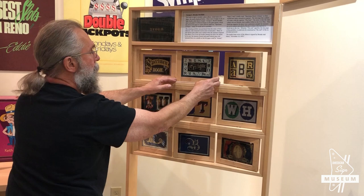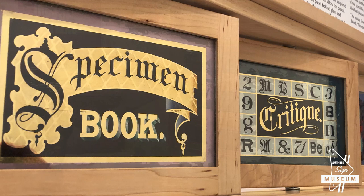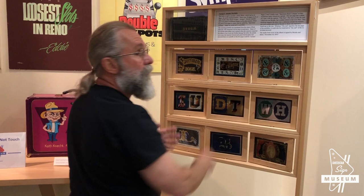This was page three, across from page two — so they were like this, page two and three. So it says 'Specimen Book Critique.' Today we call it a portfolio. But this is exquisite, finely detailed gold leaf. This guy was a master of masters.